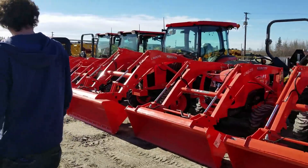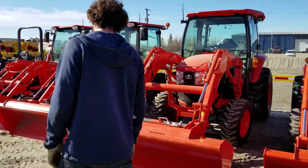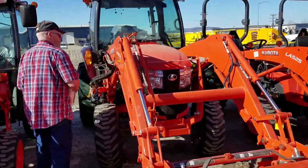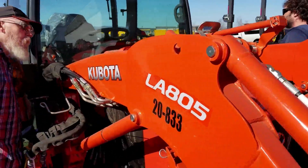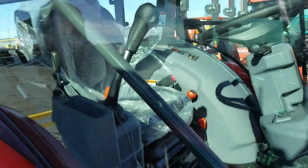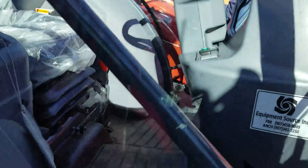This thing is the new bad boy — it's got the shuttle transmission in it and it is just fancier than fancy. That's the L3560. That's a machine right there — it does one of everything and then some.